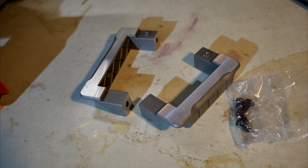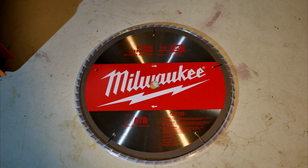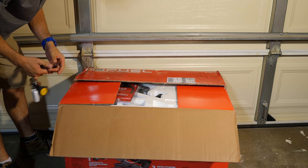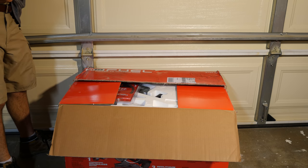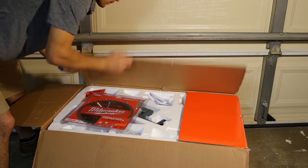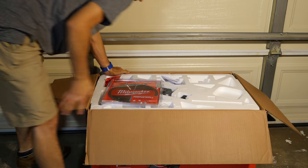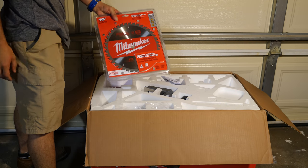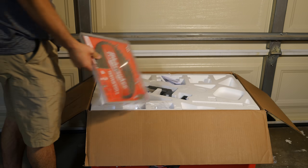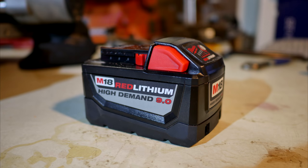As far as what's included with the saw, you get two extra side handles which also double as extensions with the screws to attach them, the dust bag, the kickstand, the material clamp, and a blade. The saw is listed as having one blade included — a 60-tooth blade — but on the one I received I got an extra second 40-tooth blade. I got my saw from Milwaukee directly, so they probably included the extra blade as a bonus. The bare tool is priced at $499 and the kit is $599, which includes all of the above plus the M18 high-demand 9 amp-hour battery.